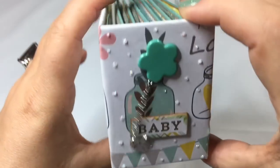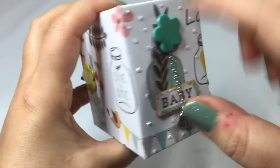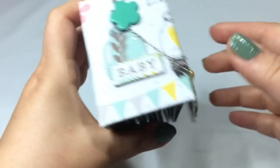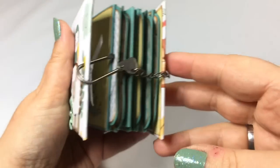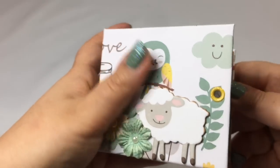I added some flowers, and I added my little handmade charm here with a little flower braid, and this is the lock. I already opened it, so there you go.